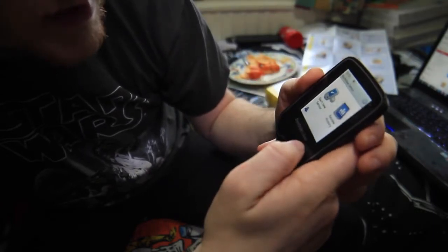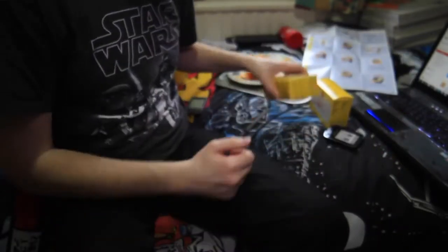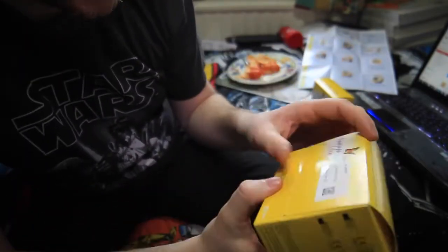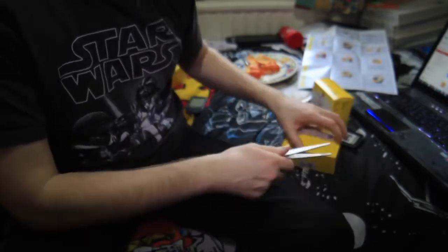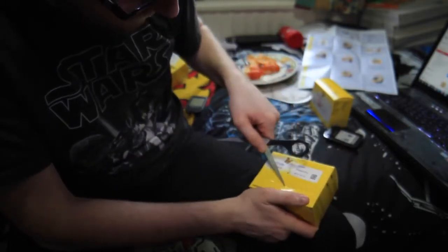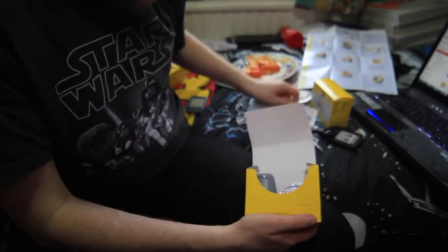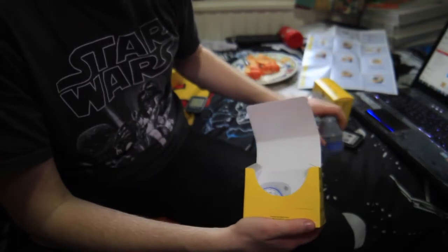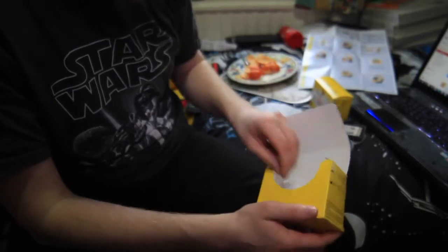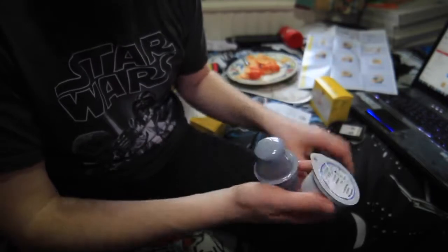It says no active sensor — that's pretty much it for setup so far. Putting that back, and in this box here we have the Freestyle sensor, so let's open it up. I've been getting a few more hypos since I started the potato/starch diet that Dr. McDougall recommends — not because there's anything bad with the diet, but because I'm becoming more insulin sensitive.